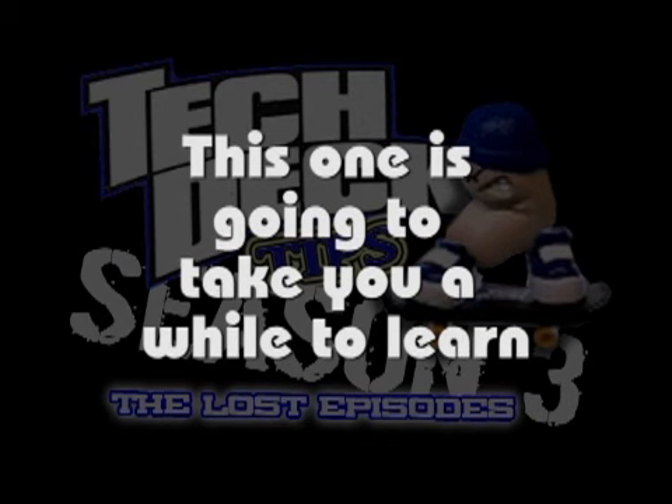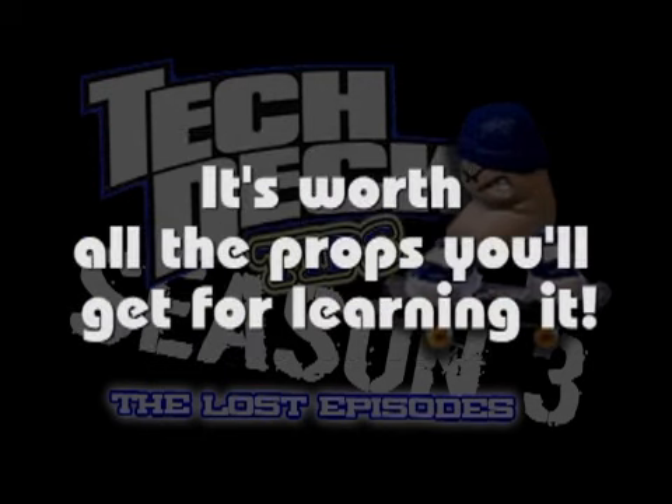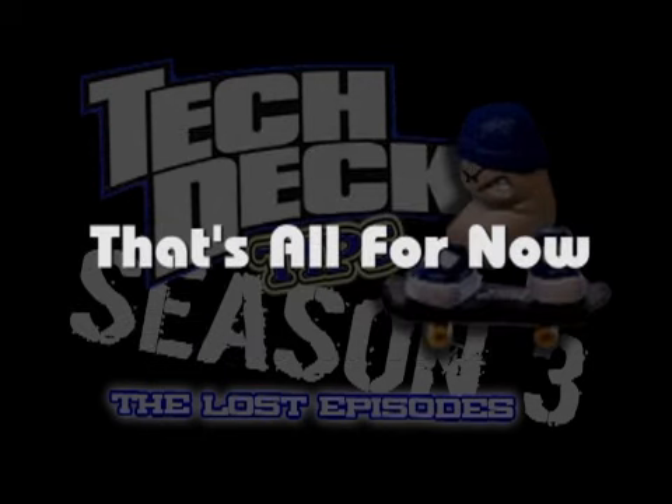This one's gonna take you a while to learn, but trust me, it's worth all the props you'll get for learning. And that's all for now, till next time, I'm outie!